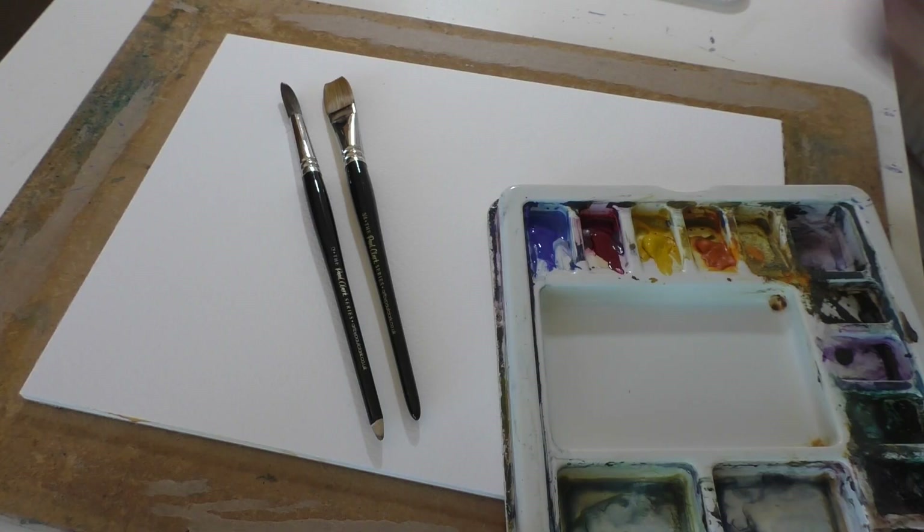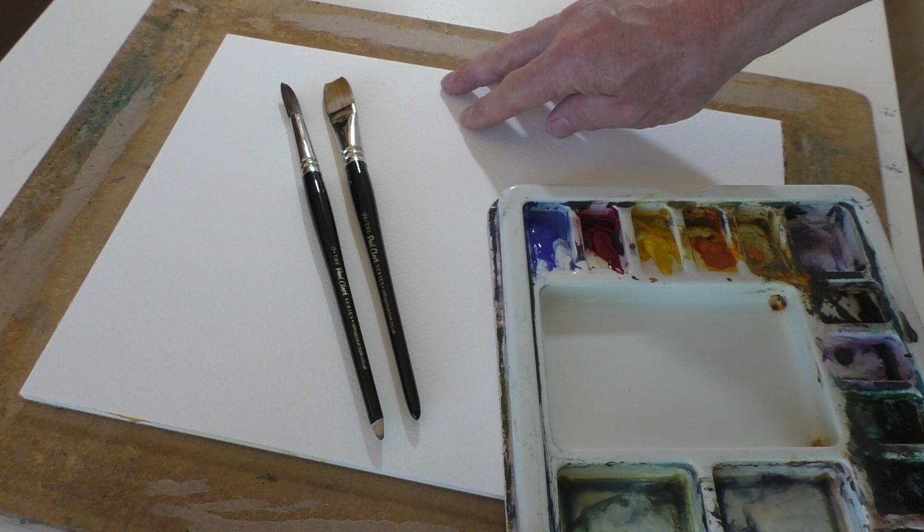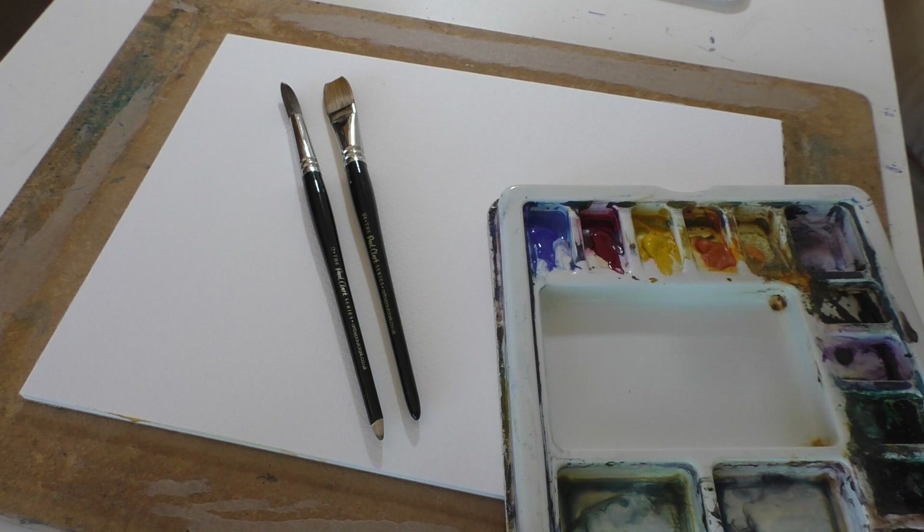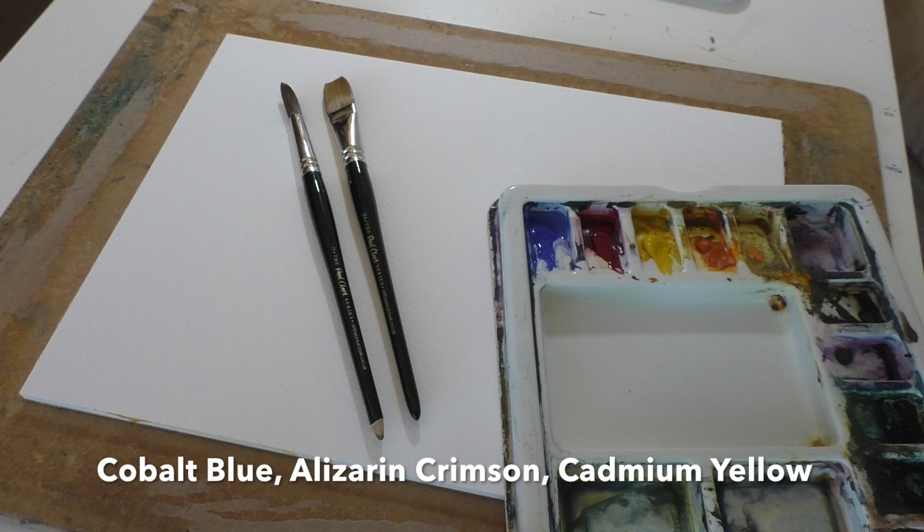Before we start I'm just going to take you through very quickly what materials I'll be using. I've got some Bockingford rough on a block, but you can use any decent watercolor paper. Just two brushes — my trusty number 12 round and my three-quarter inch flat — and the three paints I'm going to be using today are just my cobalt blue, alizarin crimson and cadmium yellow.